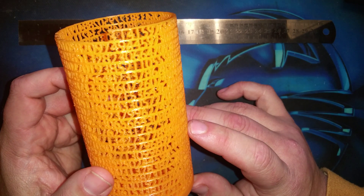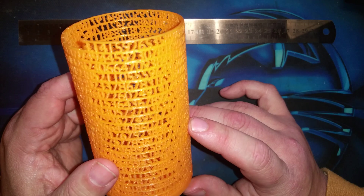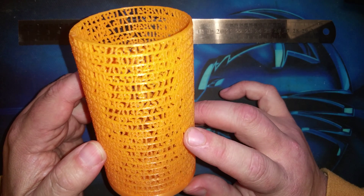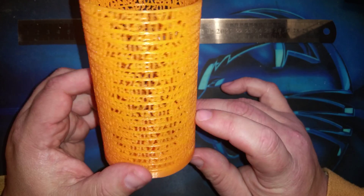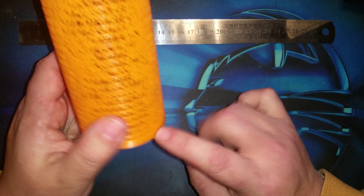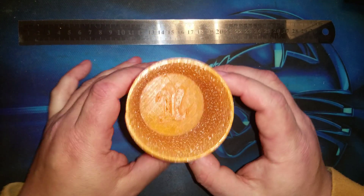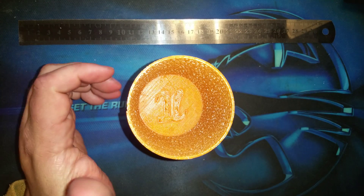There it is: 3.14159265... and so on, all the way around and all the way down. It's pi actually making up the structure of the cup, so this works as a pen holder — you put your pens and pencils in here.